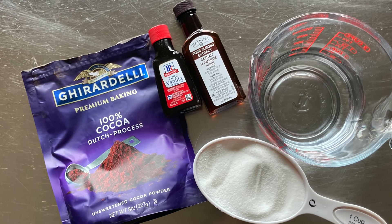To make simple syrup, we'll need water, granulated sugar, and our flavorings: cocoa powder, vanilla extract, and almond extract. We'll also need a saucepan, whisk, and a plastic condiment bottle with lid. I like to use clear tape and permanent marker to label the bottle with the flavor inside.